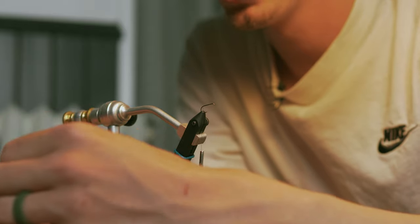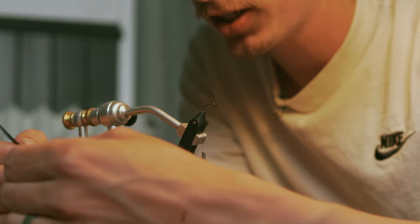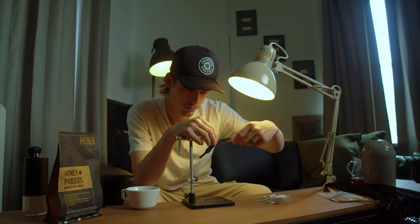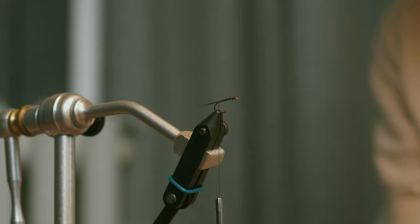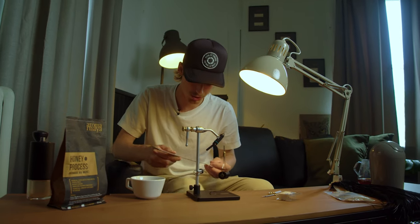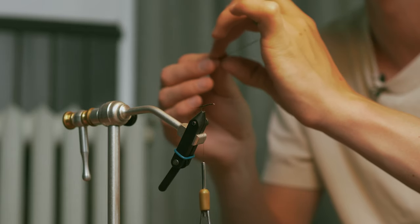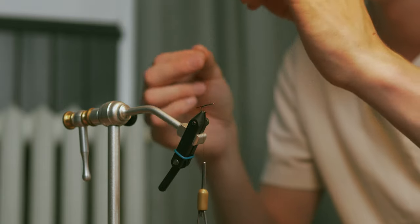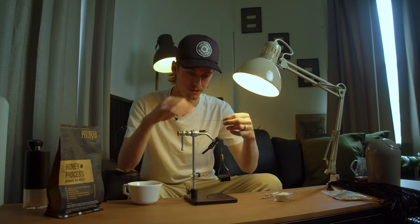For the tail, you can use rooster or hen hackle. I like to get about six or seven fibers and get them tied in tight. For the body, you want some peacock quill. I've got some old stuff here with hardly any herl left, so I stripped it pretty easily. You might need to soak yours in water overnight. You want to strip it down to the bare quill band. I prefer a darker quill for a Black Quill pattern.